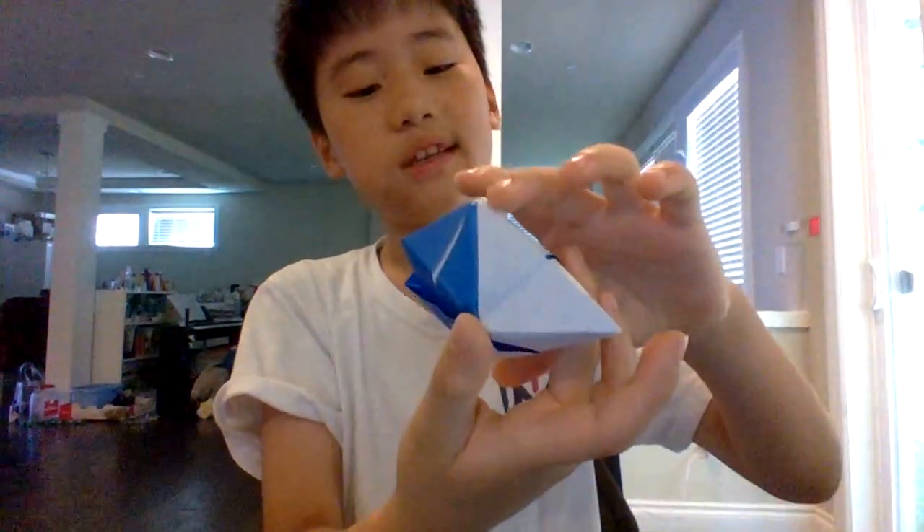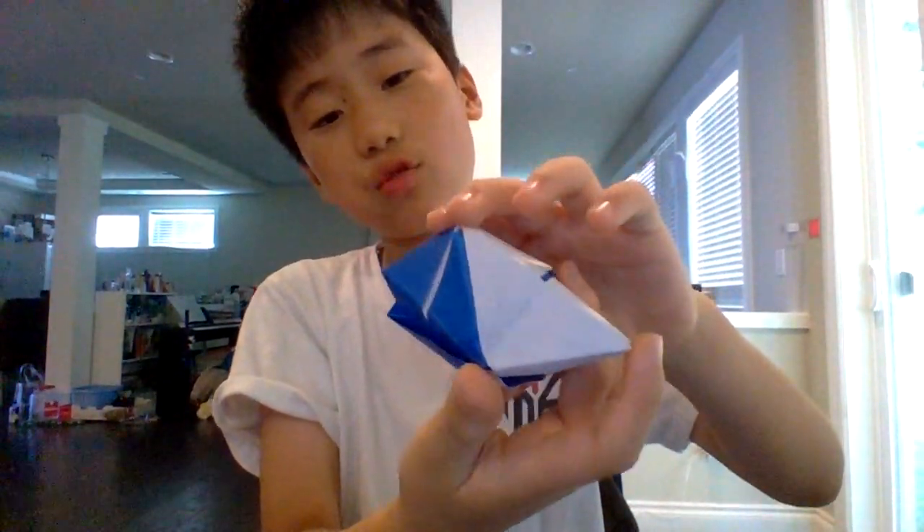So guys, this is an origami knickknack — it's a fidget toy origami.